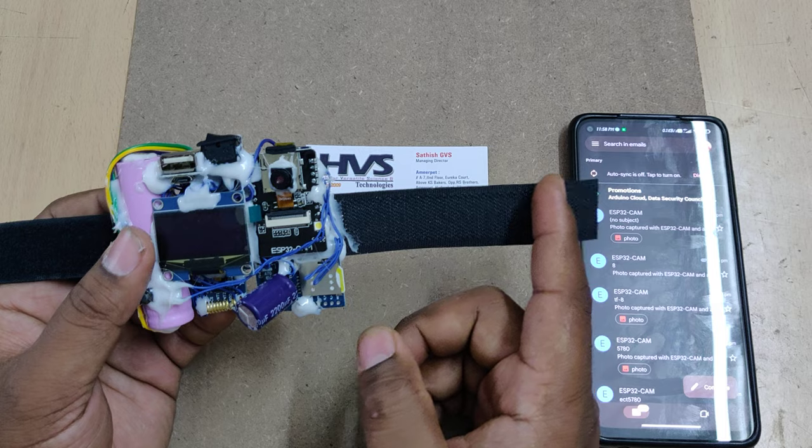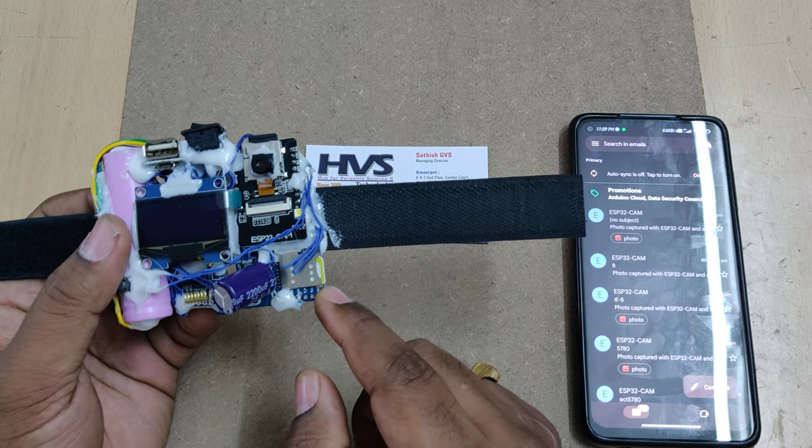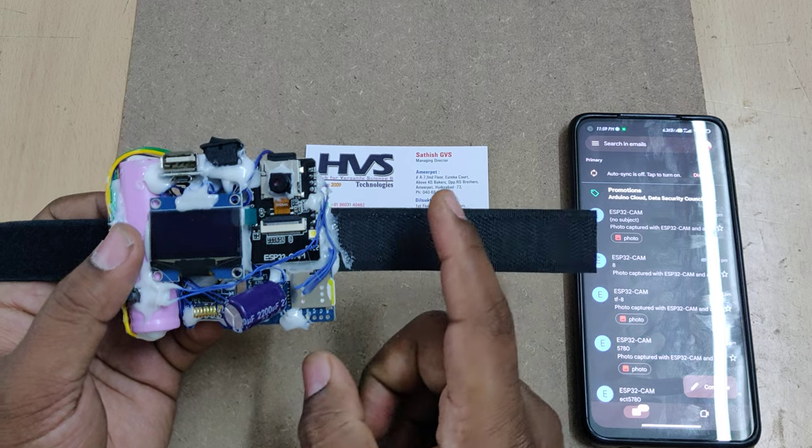Based on these four abnormalities, the first step is that the system will send message alerts to the registered phone number. We are using the A6 GSM module, and we should place a SIM card inside it.